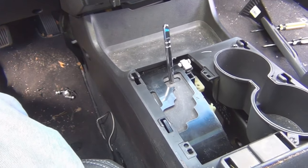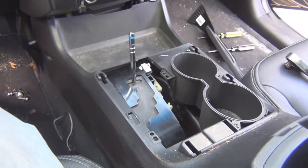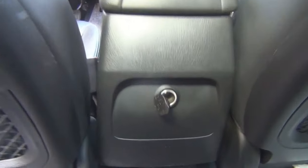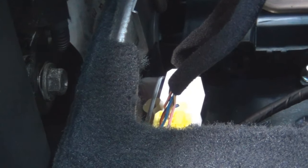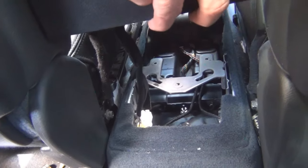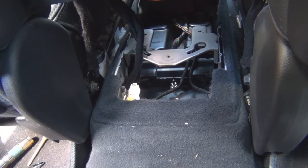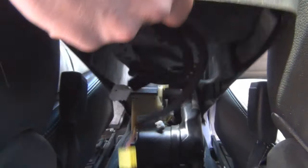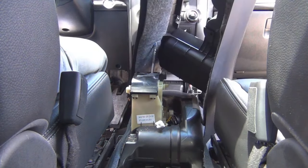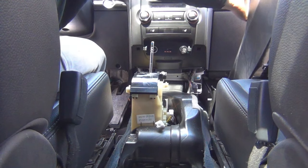I'm lifting the console way up from the second row seat. I found out there are two wire connectors up front that I have to unplug — that's what was holding it. There's one there and one there. Once I undo those two connectors, the console should be free and I can pull it out and set it over on the passenger side.